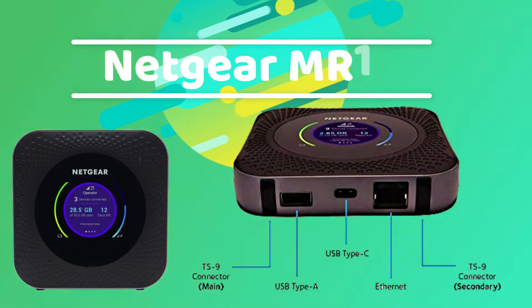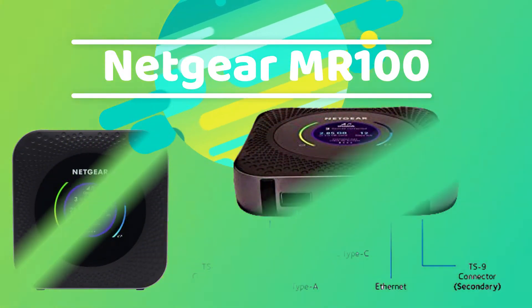Hi friends, welcome to my channel. Today we will check the Netgear MR1100 Dual Band 4G Router.